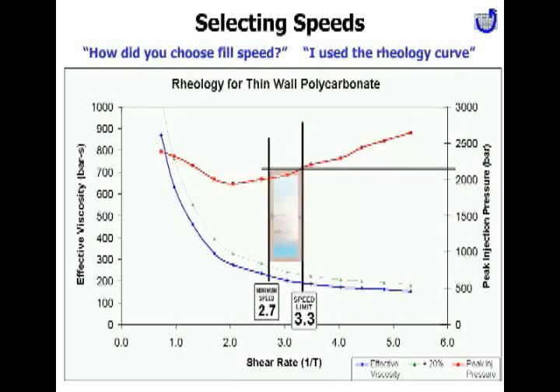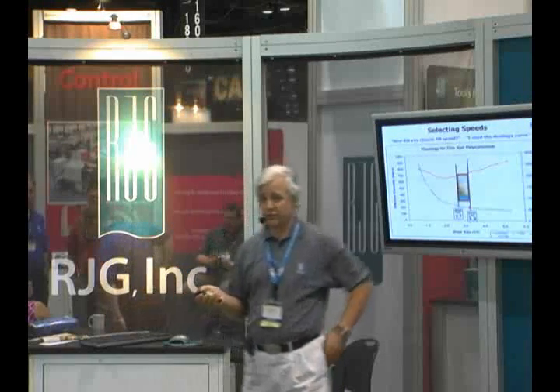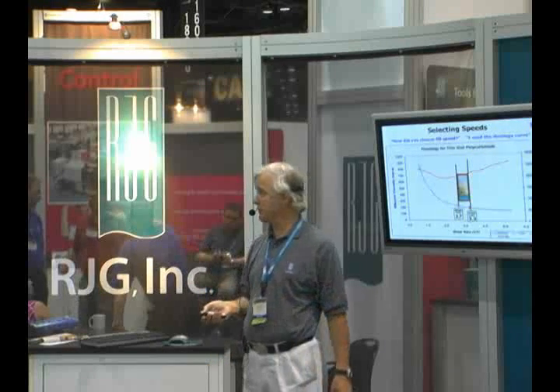All of that together gives you a process window for fill and pack speed — a speed limit on both the low and high ends. You have to finish your part, and you choose your transfer strategy based on the thickness of the part and the type of material. That's the essence of how to pick a control strategy that will respond well to viscosity changes over time.